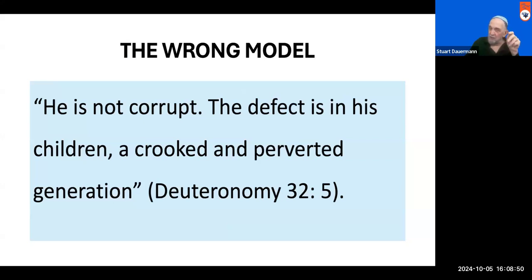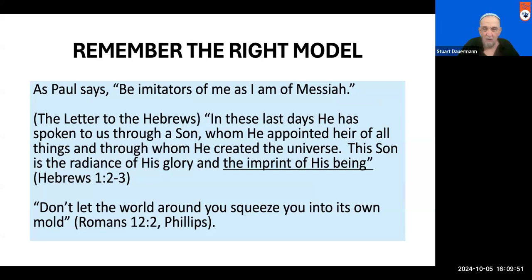There is also a wrong model. If we don't imitate God, our Torah text tells us there's another thing we can do instead. It says, He is not corrupt, but the defect is His children — a crooked and perverted generation. Verse 5 is contrasting the normal depravity of humankind and human culture. It's crooked. God is straight, but we deviate from the image of God. Blessed is the man who does not walk in the counsel of the ungodly, whose delight is in the law of the Lord, and on His law he meditates day and night — straightened out by the commandments of God.